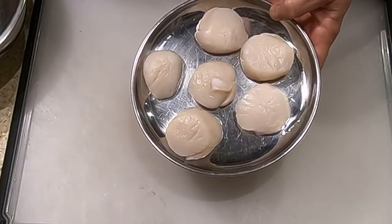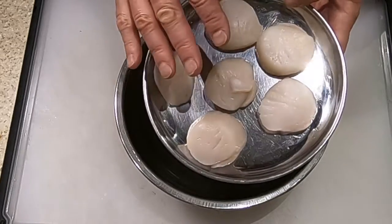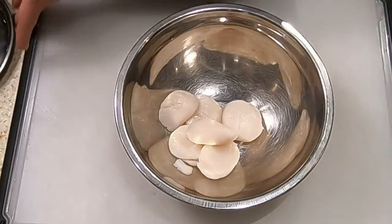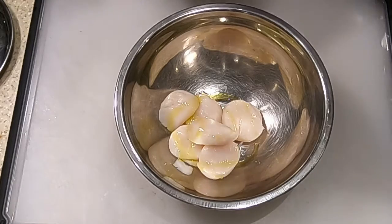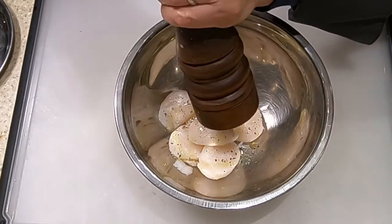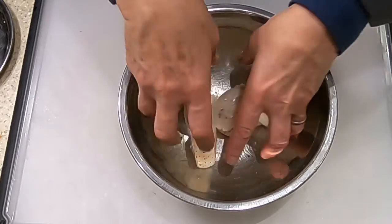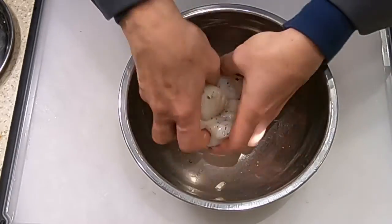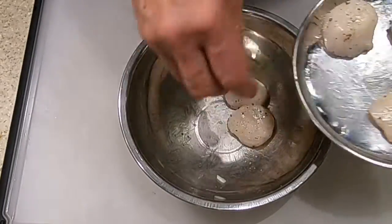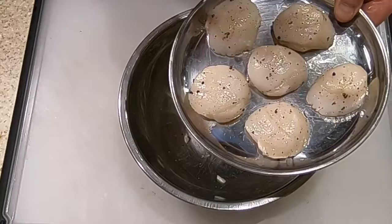Next step is to toss the scallops in some olive oil and seasoning. They need to be dry — I patted them dry a little while ago and left them in the refrigerator uncovered for a while, as leaving them uncovered in the fridge also helps dry them out. Put them in a bowl, add just enough olive oil to coat, then a little salt and a couple grinds of pepper. Toss them to get them well coated and the seasoning well distributed. If cooking right away, have them at room temperature. If cooking a little later, you can put them back in the fridge uncovered to keep them dry.